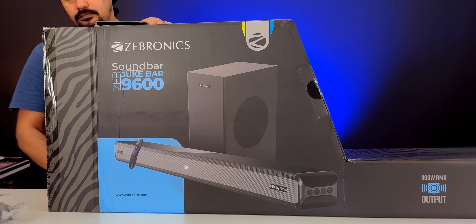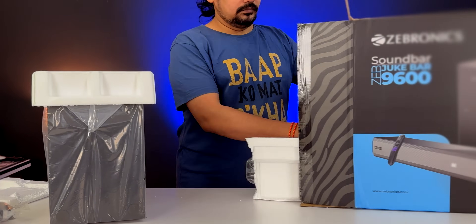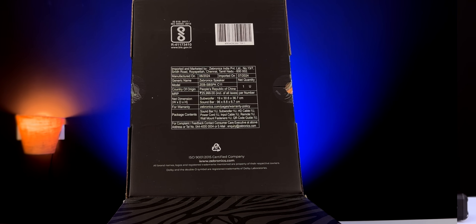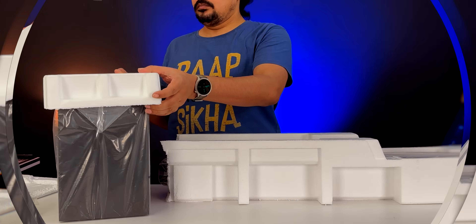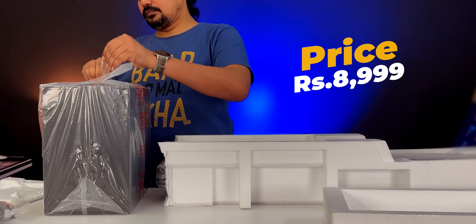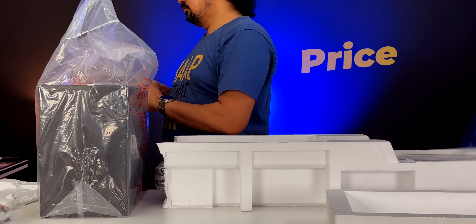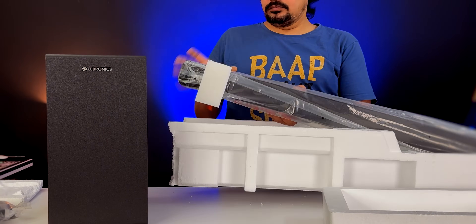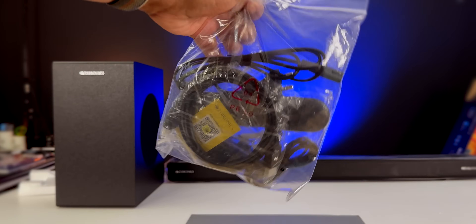Let me tell you about this soundbar. It has a lot of MRP price, but you can get it for around 9,999. With a limited credit card offer, you can get it for just 14,999.